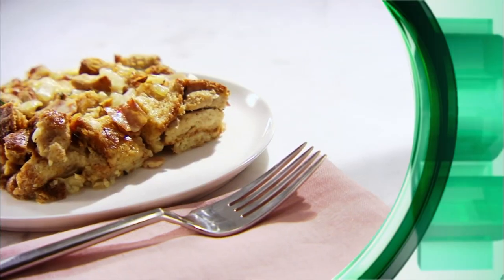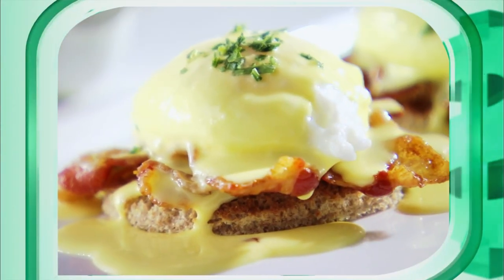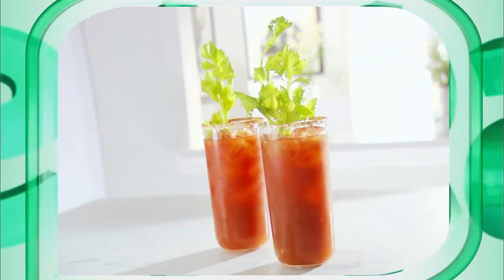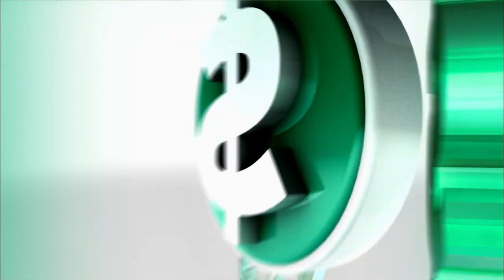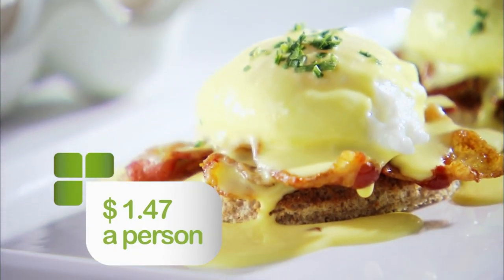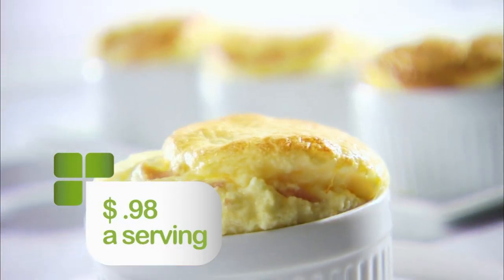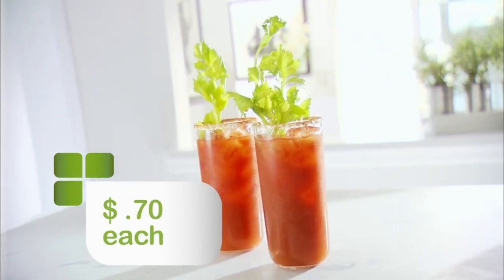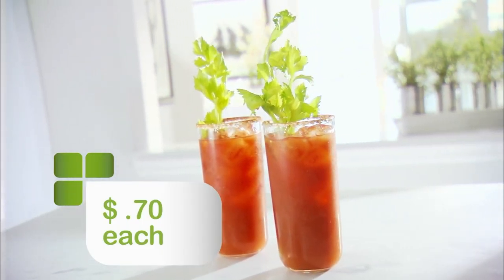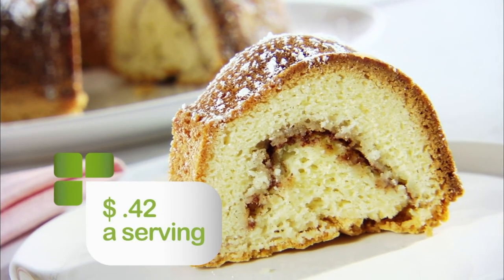Stick around — I've got a fast and easy round two recipe for savory bread pudding and ham, and of course I'm gonna reveal today's money-saving final tally. Today I've been making brunch at home and saving you a lot of money. My Fantastic Eggs Benedict was just under $1.50 per person, my ham and cheese soufflé was under $1 a serving, my alcohol-free Bloody Marys hit the spot at just 70 cents each, and my classic coffee cake was just $0.42 a serving.